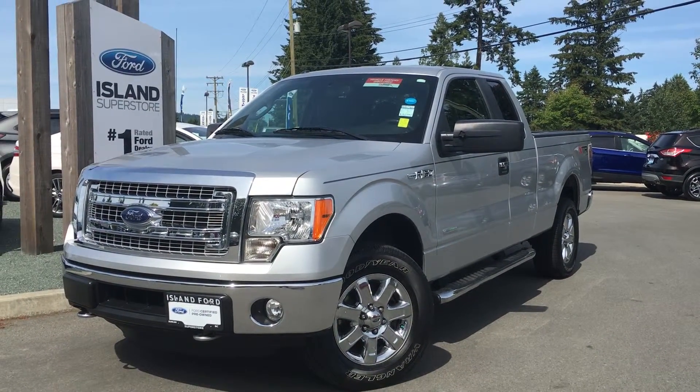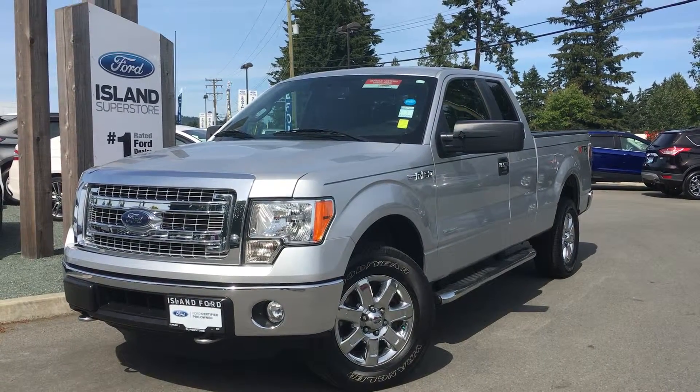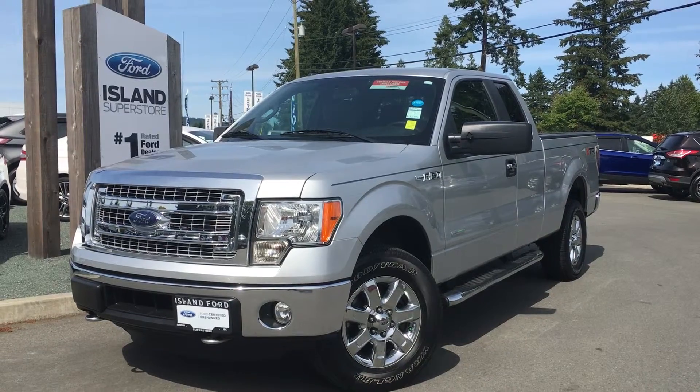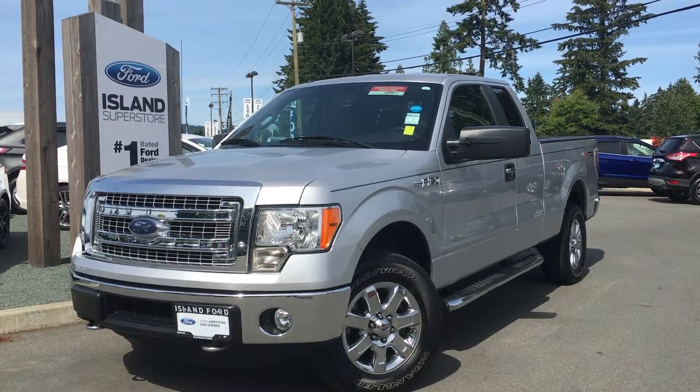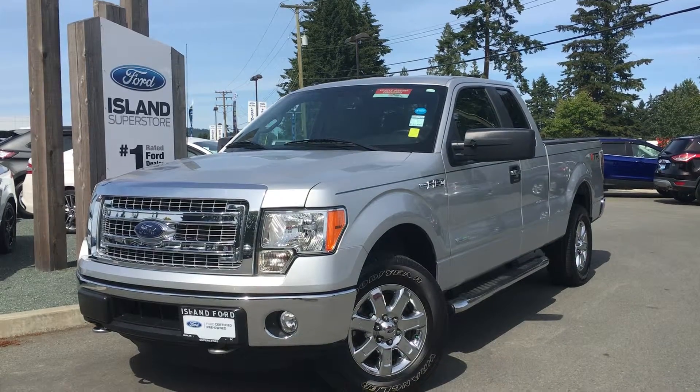We're located on Norcross Road in Duncan, BC, just off the Trans-Canada Highway. Today we're looking at a 2014 F-150 XLT XTR. It has a silver exterior and a grey leather interior, four doors — two full, two partial — with seating for five.